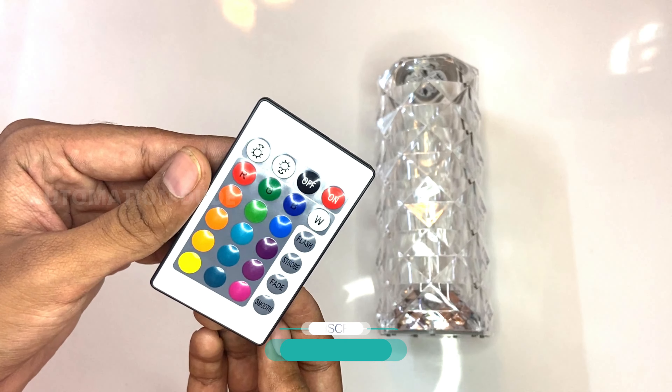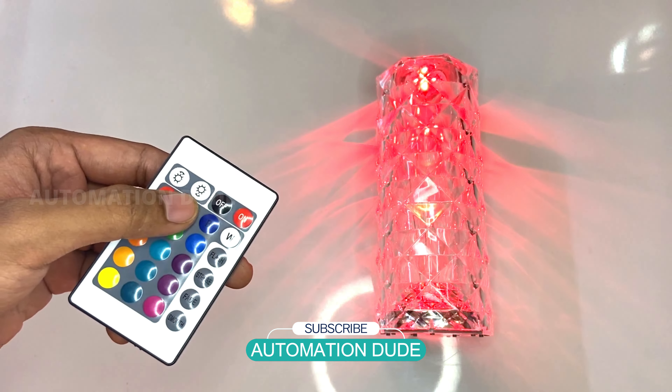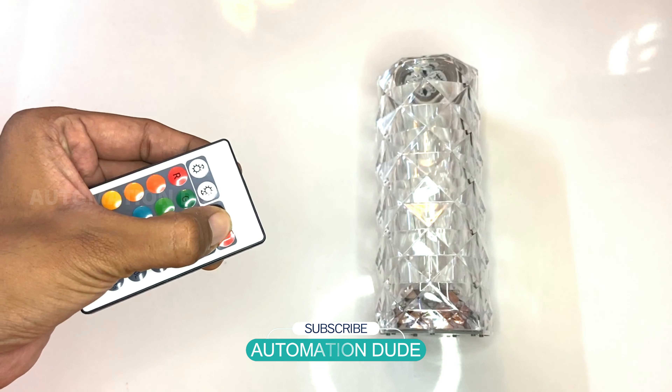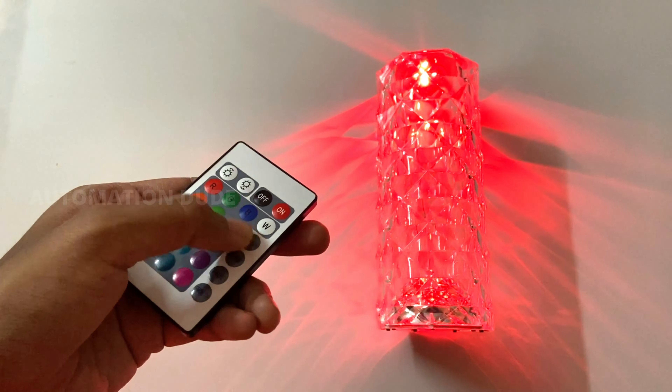If we talk about the remote, you can see a lot of buttons here. First of all, there is the on and off button — simply turn your product on and off. If you don't want to use it manually, you can use the remote. On the right side you can see flash, strobe, fade, and smooth — these are four modes.